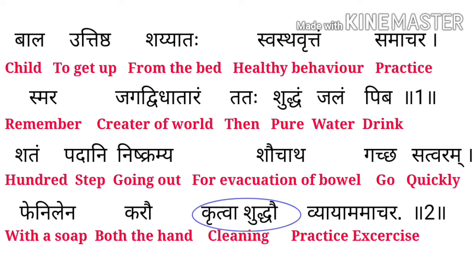पहले श्लोक में हमें बताया गया है कि एक बच्चे को किस हिसाब से पेश आना चाहिए। बच्चे को सुबह-सुबह जल्दी बेड में से उठ जाना चाहिए, एक Healthy Behavior Practice करना चाहिए, बच्चे को याद करना चाहिए और फिर एक मीठा पानी पीना चाहिए।